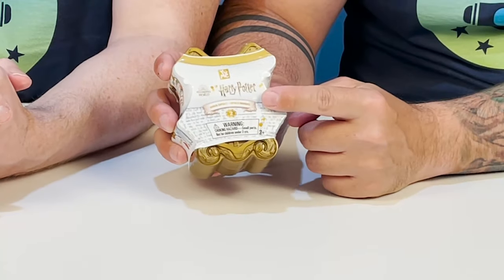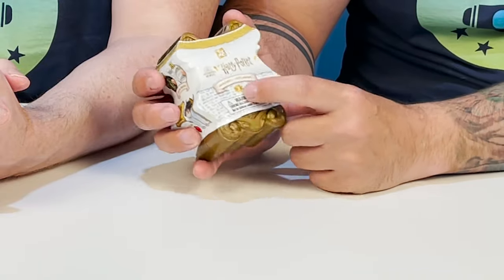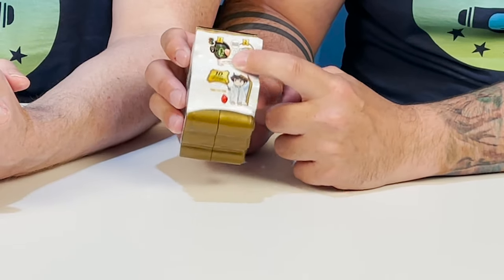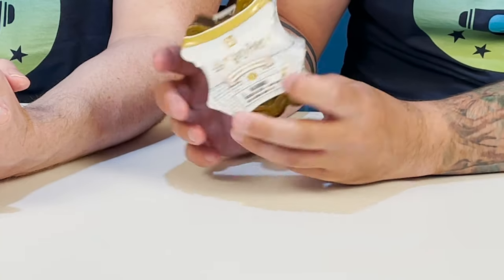Here is the capsule from Series 2. The packaging is really similar except for the little two, and then the art on the side is a bit different. These have special reveals to activate them, but we are super excited about these.